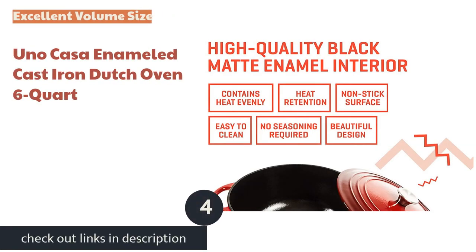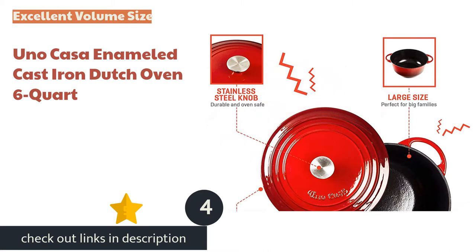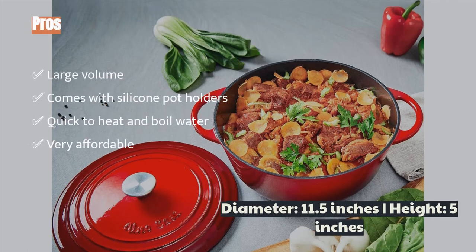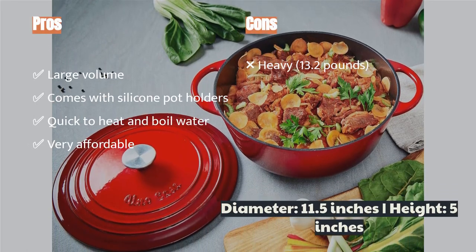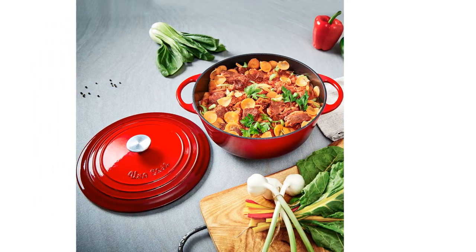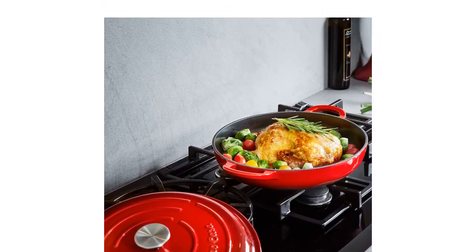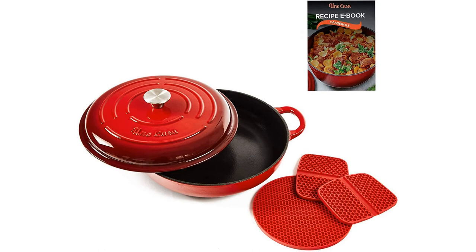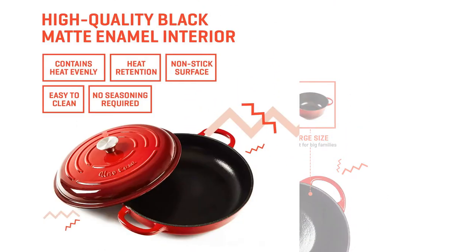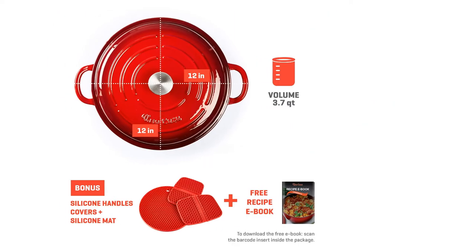The next product is the UNO CASA Enameled Cast Iron Dutch Oven 6 Quart. If you seek an affordable and high-volume option, the UNO CASA Enameled 6 Quart should not be missed. Its ample volume is the one we reach for most when making large pots of soup or stew. The domed lid adds additional volume and creates a nice seal to ensure the internal temperature stays consistent. The black interior heats up nicely, braising meats well and resisting burns and stains. Boiling 2 cups of water took 1 minute and 54 seconds. Our bread test yielded a crispy crust and locked in moisture, keeping meats nice and plump. It also comes with 3 silicone pieces, which are useful when lifting and moving around the kitchen.